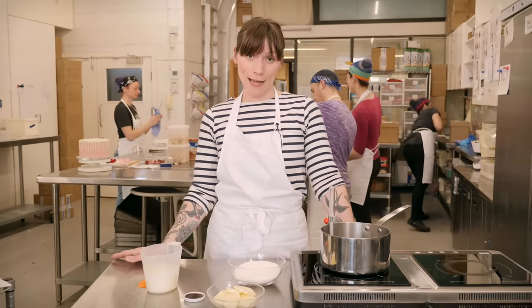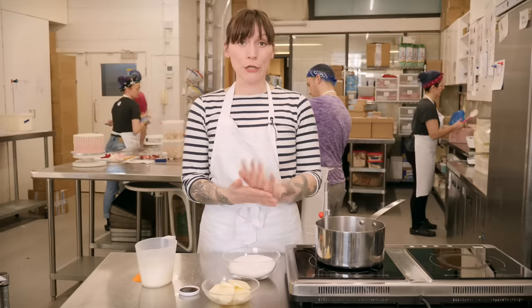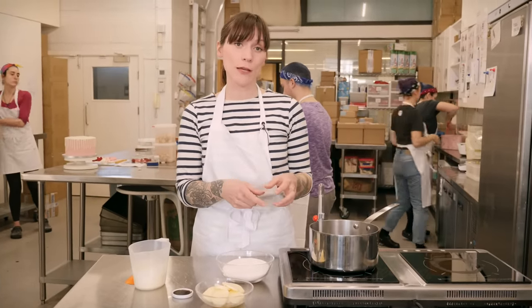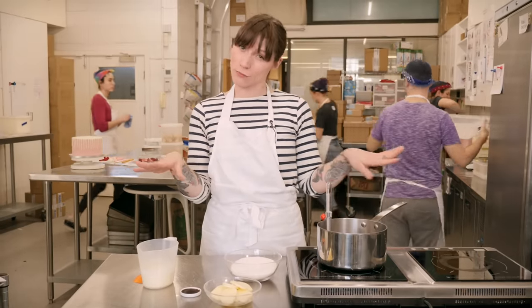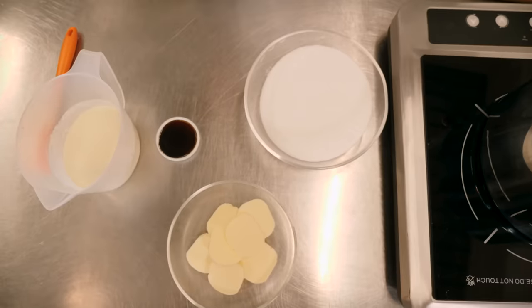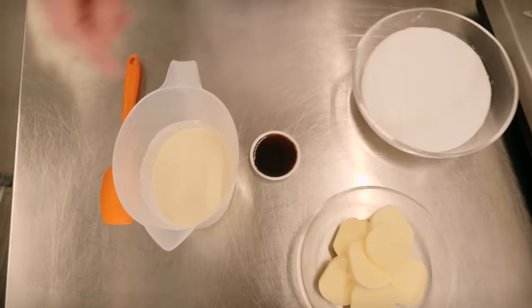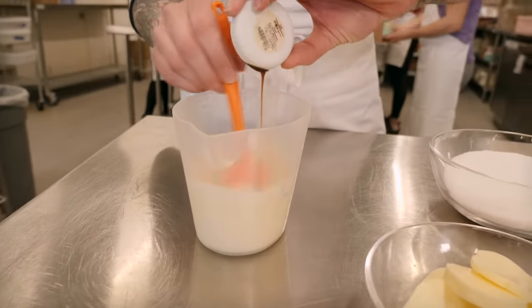Next I'm going to show you how to make dry caramel — this is just caramel made without water. I'm going to use it to make a chewy caramel which is perfect to fill chocolates or tray bakes with, because it doesn't ooze like the wet caramel we just made. For this you'll need 300 grams of caster sugar, 100 grams of cold unsalted butter, and 200 millilitres of double cream with a teaspoon of vanilla extract.